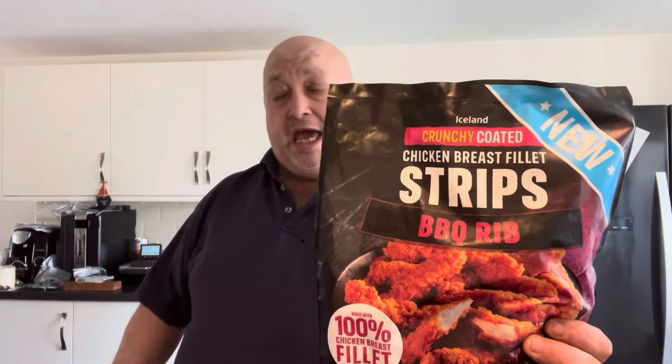Hi all. New from Iceland, four quid. These are the chicken breast fillet strips, barbecue rib flavor. You can get three of them for a tenner, but I paid four quid and just got one of them. They are new, so let's have a look and see what they're all about.